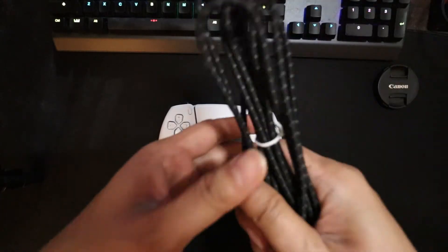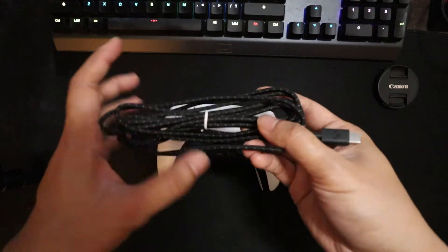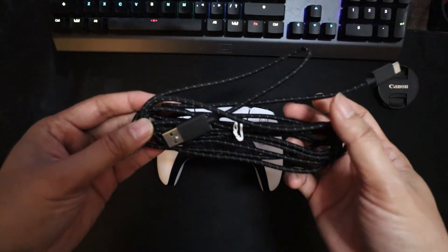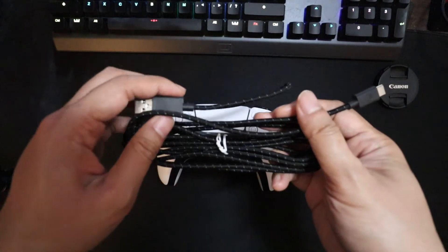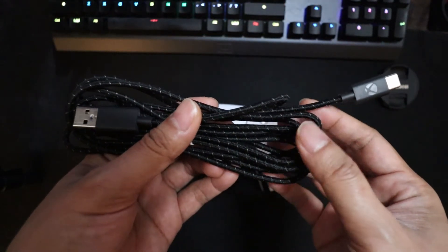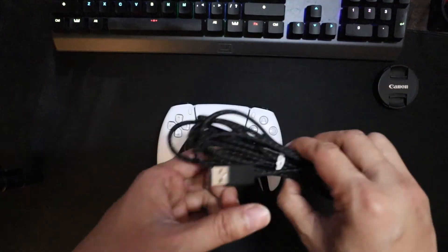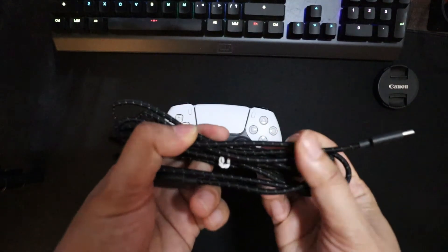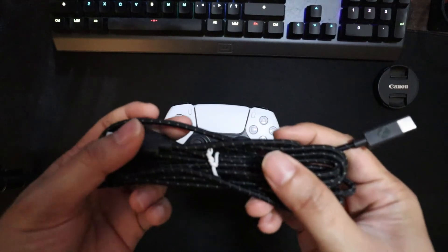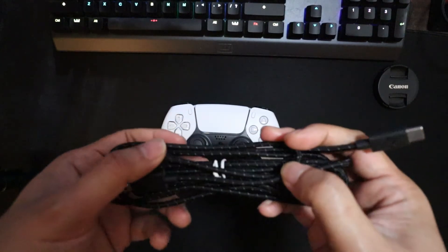One is you need a USB-C cable. You're going to need a cable that's capable of data transfer, so just a charging cable won't work. The one that I have right now is ironically an Xbox Elite 2 cable. I would say this is the way to go because you don't want to deal with any latency or lag or disconnects, especially if you're playing fighting games.